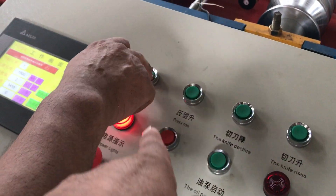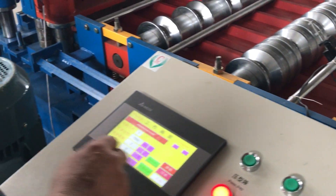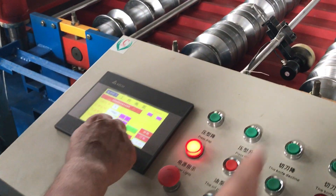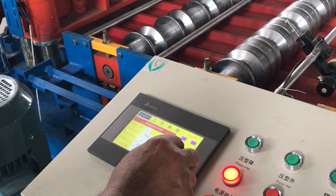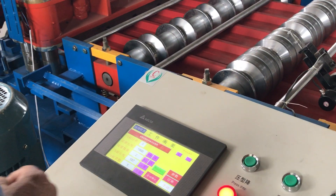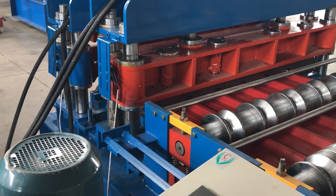Now the manual is operating automatically. It is automatic but also operating automatically. The manual is also trying to move the manual. Now the manual is operating automatically.